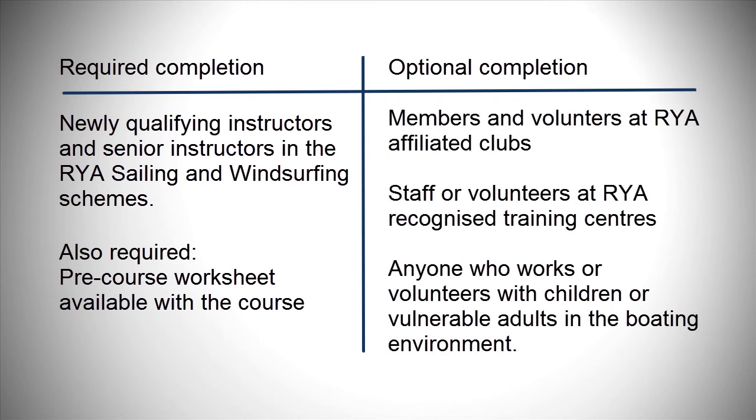The course is optional for all other users, but clubs or centres may recommend or require their staff or volunteers to complete it as part of their induction or ongoing training.